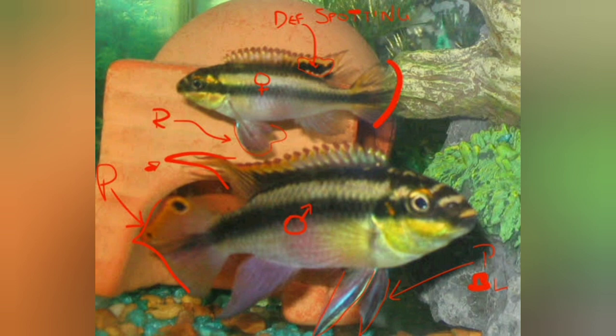The head looks like a crown and the body is full. And there is a little more to note about the body shape.